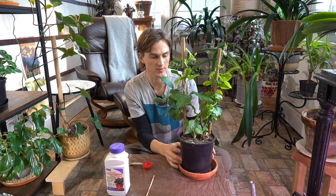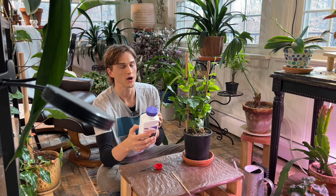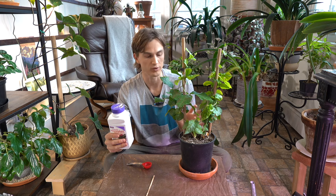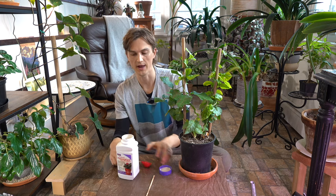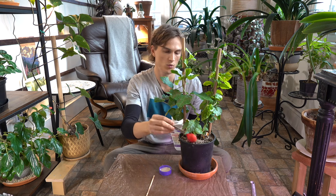Let me show you how to actually use it. I have here a jasmine plant in a six-inch pot. There are instructions on the back that give you the exact measurements for how much of the systemic pesticide you should use according to what size container you're applying it to. This one needs two and a half tablespoons, so let me measure that out — I have a tablespoon here.